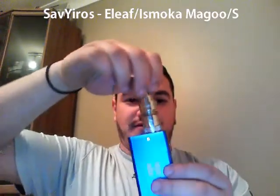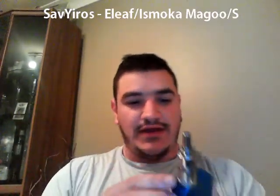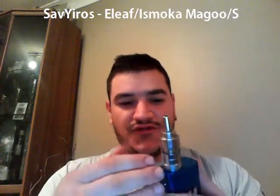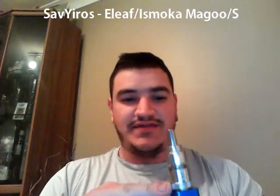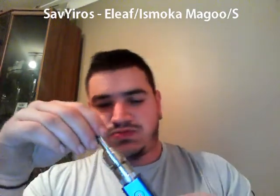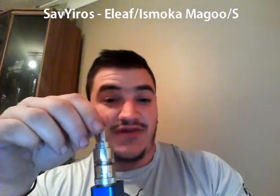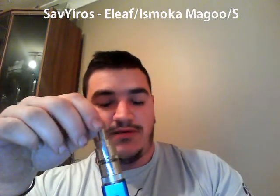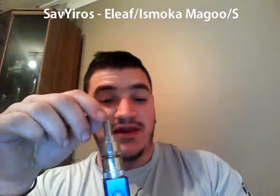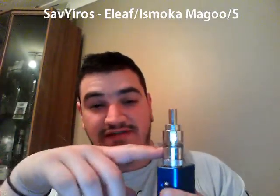The reason I wanted to purchase it, other than the fact that my friend suggested it, was that it was one of the first adjustable airflow atomizers that came out. It was also one of the first — if not the first — that had adjustable liquid flow, so you can adjust the amount of liquid that goes to your silica wicks. Silica is the only filament able to be used in the Magoo. It is a single and dual coil build.